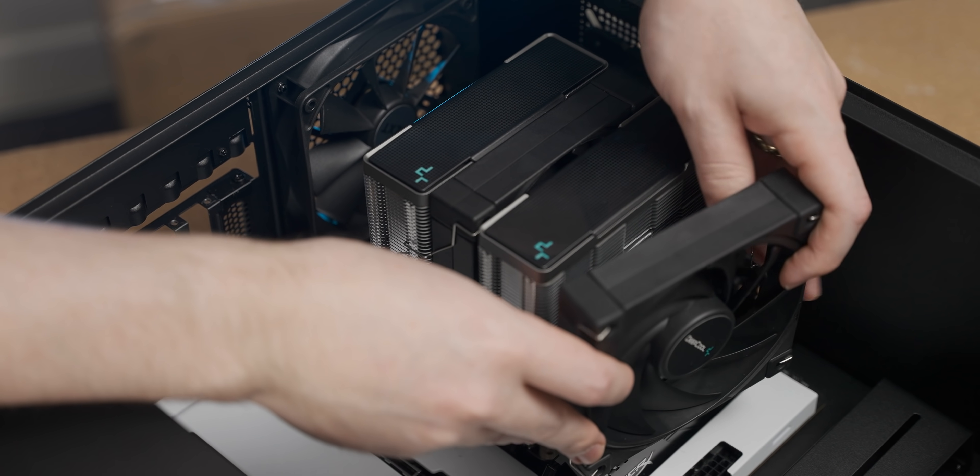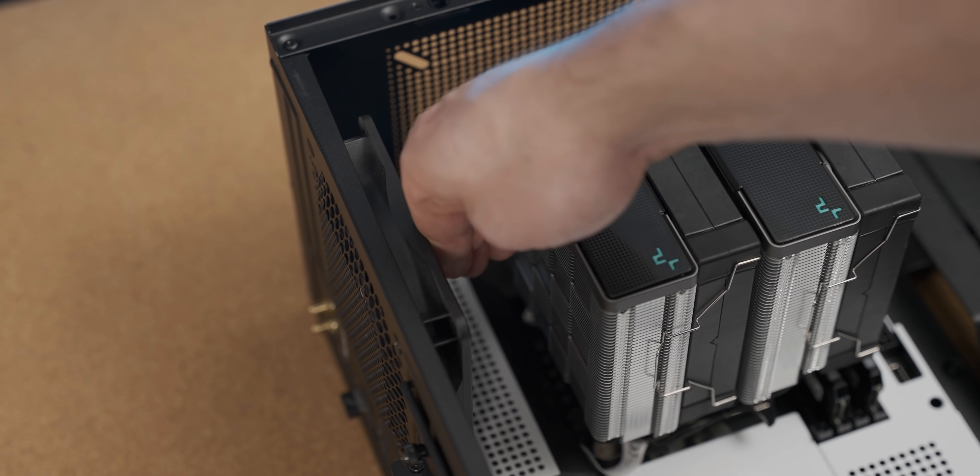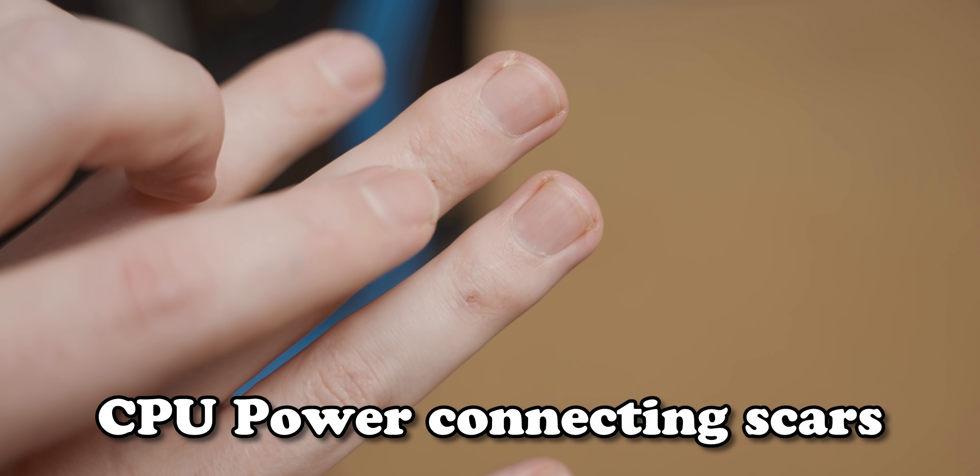There is something uniquely frustrating about having your shiny new gratuitously massive air cooler mounted and then struggling for 40 minutes to plug the CPU power in. Now there are a couple of solutions to this: the first one is grow daintier hands, I guess, or you can employ a small child to do it for you. The problem with employing a small child though is there are a bunch of sharp metal edges they're inevitably going to cut their hands on, and then you've got a whole lawsuit on your hands — so I would not recommend that route.